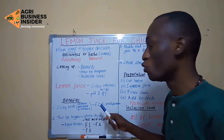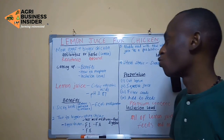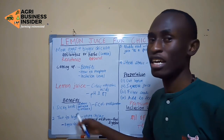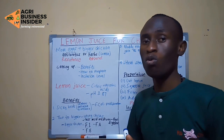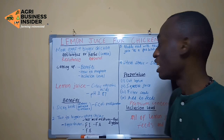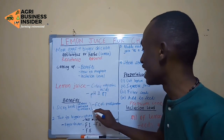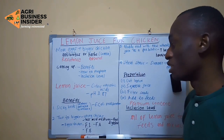E. coli is found in the gut naturally, but when it increases in number, it is going to affect the production of the bird. When giving lemon juice to your chickens, it has antibacterial properties which will prevent the increase of this bacteria and prevent the most common diseases in poultry.